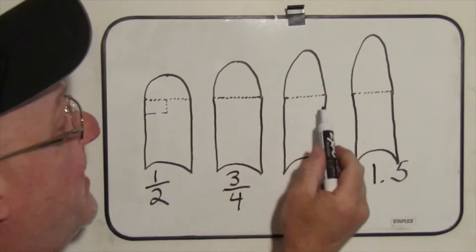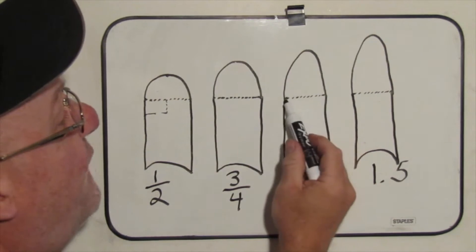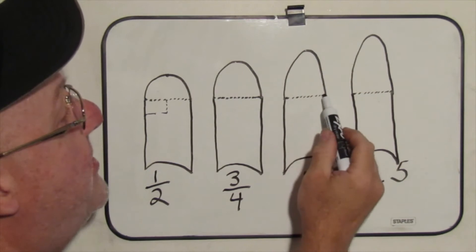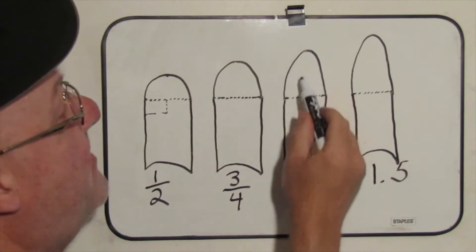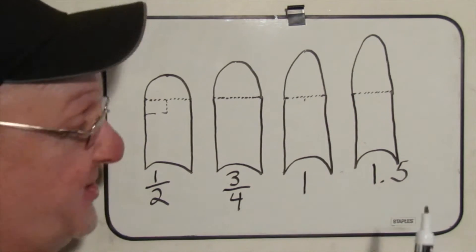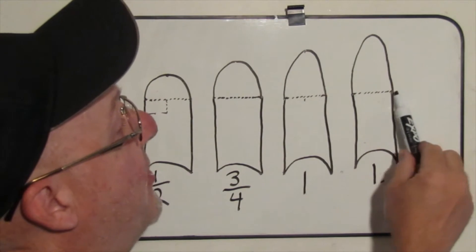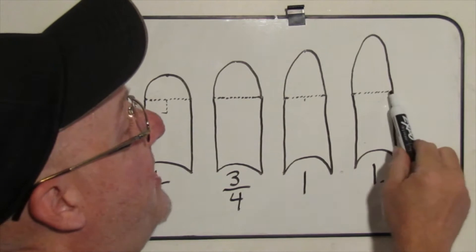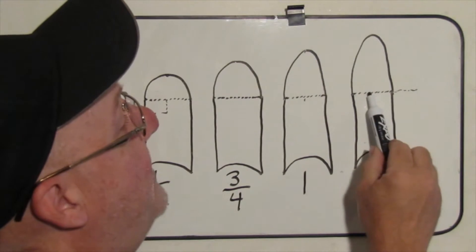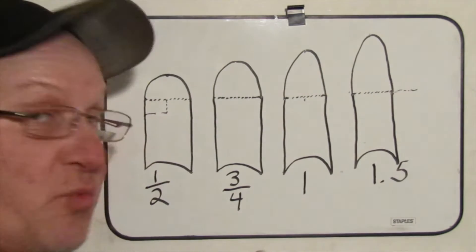Same thing with 'one' ogive — it means a full pellet-width length, so this dimension equals the width of the pellet. And for 1.5 ogive, if you placed another diameter pellet next to it, it would extend halfway past — it's one and a half times the diameter of the pellet. Just wanted to clear that up.